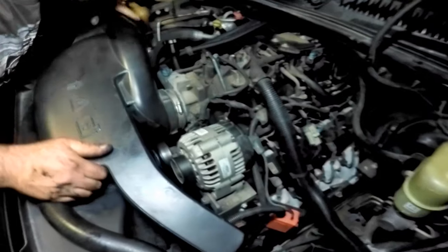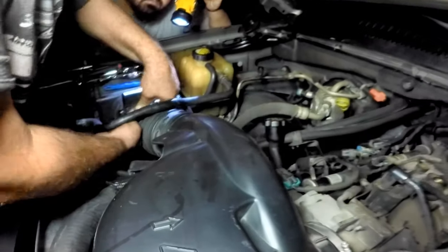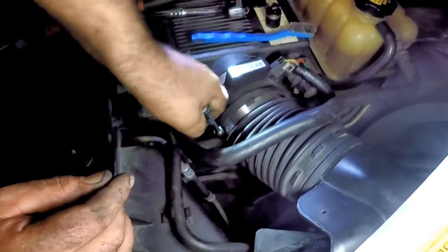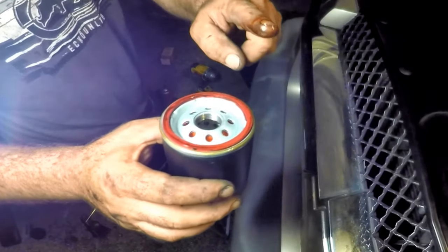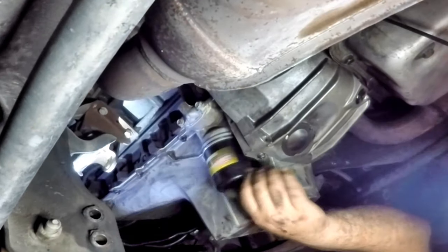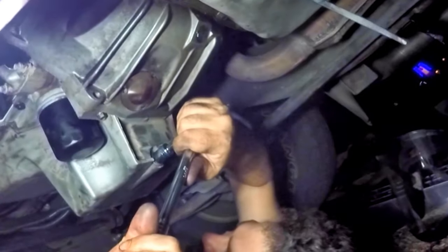Reinsert the top hose to the water pump and tighten the strap. Clip on all the hoses to where they originally were and reinstall the air intake and tighten both sides. Bolt the plastic cover back on. Before screwing in the new oil filter, oil the top seal for smooth tightening and pre-fill the filter with oil. Do not over-tighten it. The same goes for the pan oil plug.